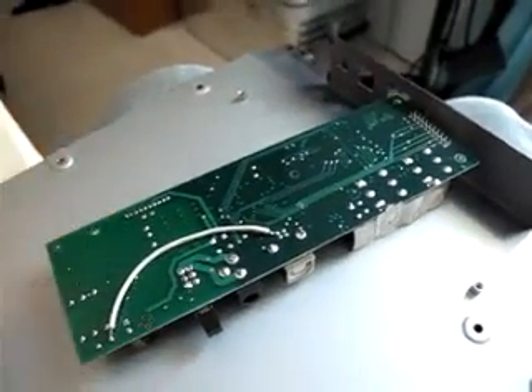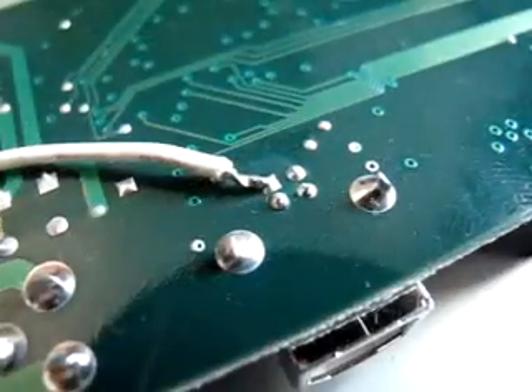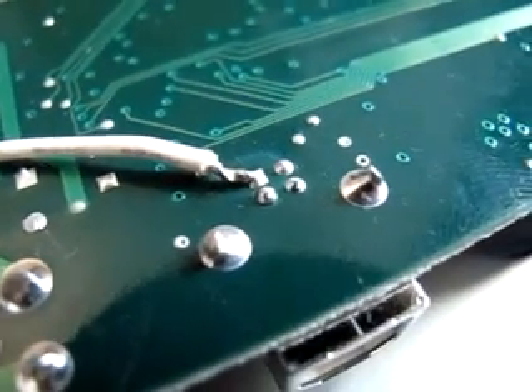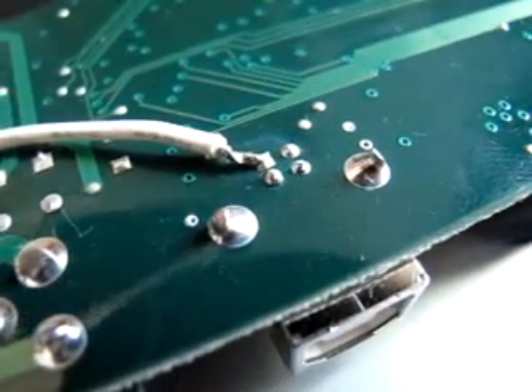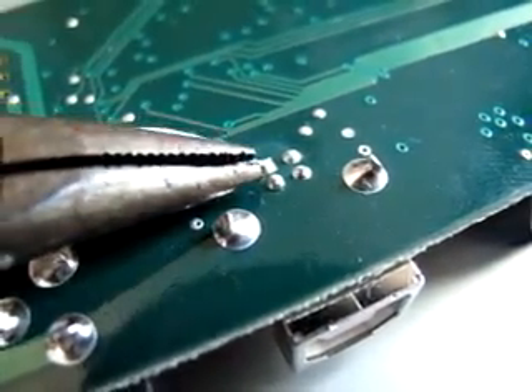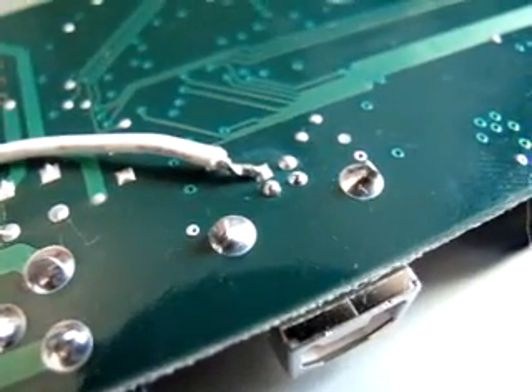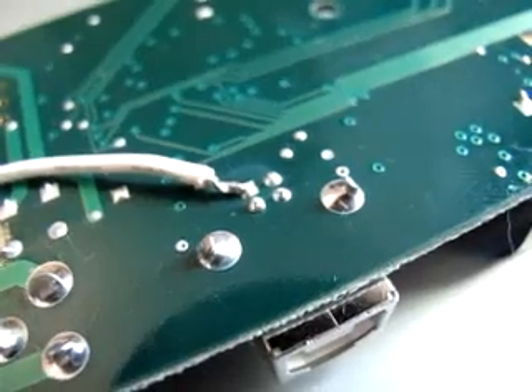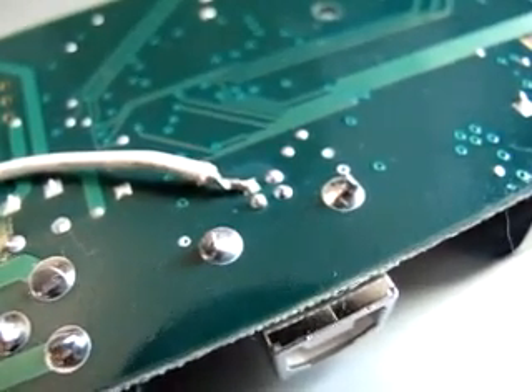Now we're going to go to macro mode so I can show you what's done. On the underside of the board you're going to find the USB plug. There are four little connectors underneath that USB, and the one that my cable here is connected to — that one — that is the positive, supplying five volts, 500mA from your computer.